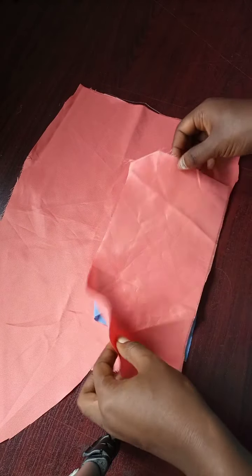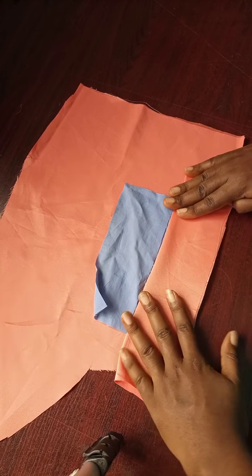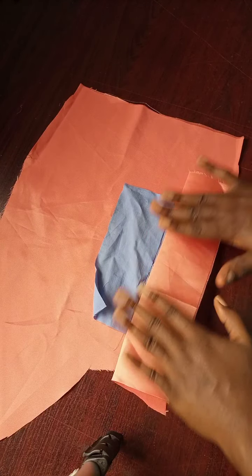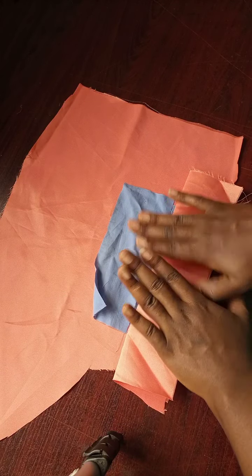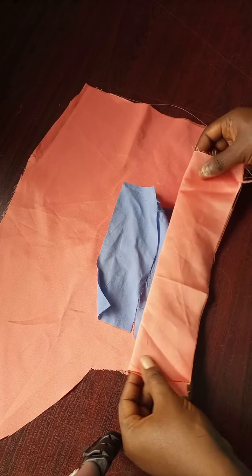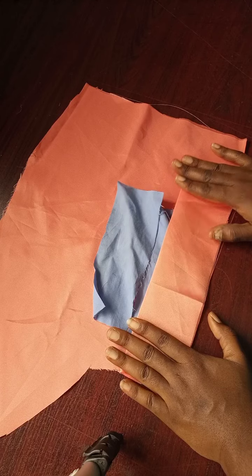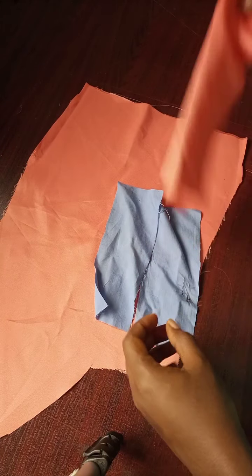We have another piece that is going to serve as the pocket itself, in case you need it to be a complete pocket and not just the design element. This will serve as the pocket bag that will be under the mouth of the welt pocket, or inside the trouser, skirt, or wherever you're fixing it.